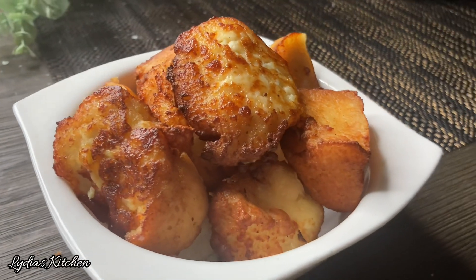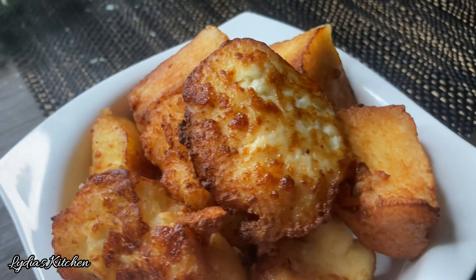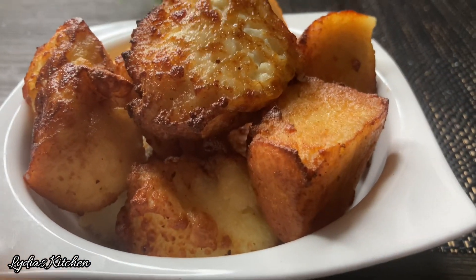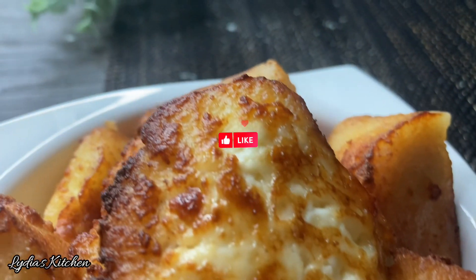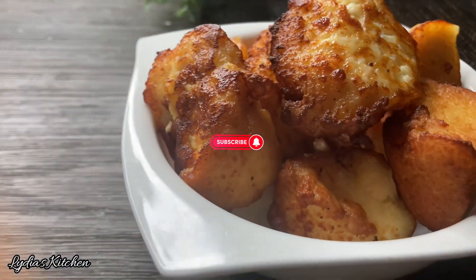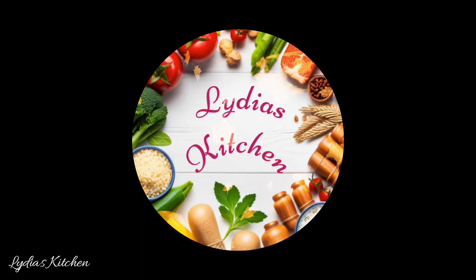Hello everyone, welcome back once again to Lydia's Kitchen. In this video I share with you how to make wagashi. Wagashi is cheese made with fresh full fat milk and it's mostly popular in the northern part of Ghana. It tastes delicious, soft and crunchy on the outside, and it's mostly enjoyed by itself as a snack or in stews.